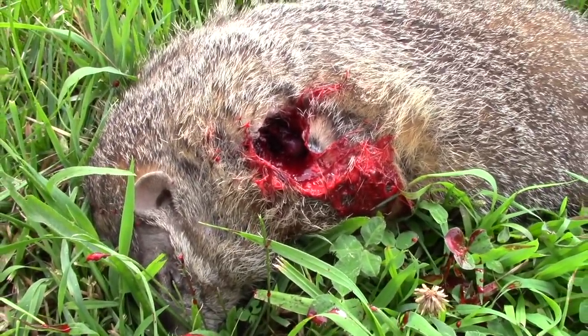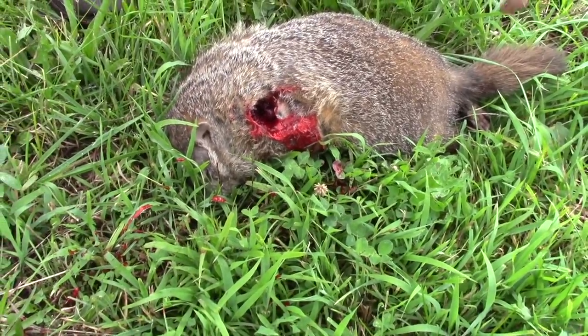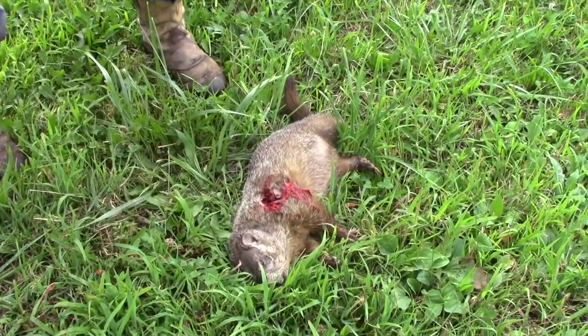You can still see it — a little bit of spray. A little heart pumping in there. Another dead grass muncher, thanks to the 6.5.